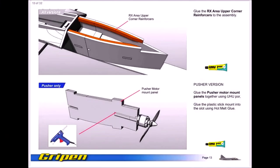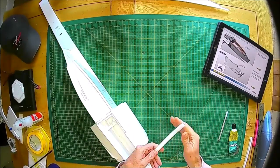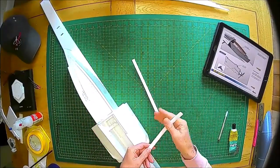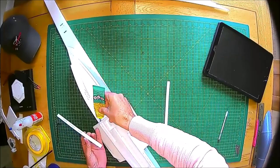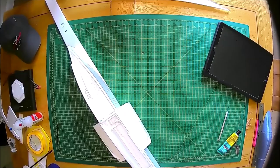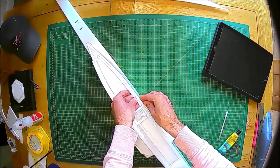Moving on to the RX upper corner supports — very simple. Just like the small forming parts, offer it up, rub it between the thumb and forefinger just to see how the shape is, and get as close to it as possible. Small application of glue on the bulkheads, then smudge it together so there's a nice smooth even layer. As you can see it was quite stringy and tacky — that just means as soon as it's put on, it's pretty much going to set.